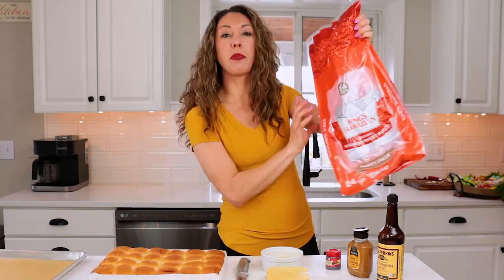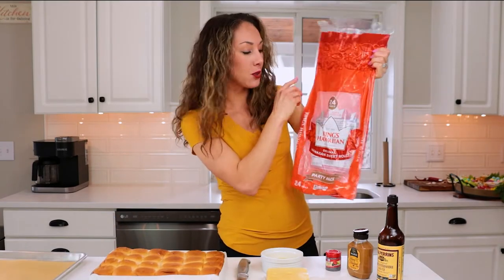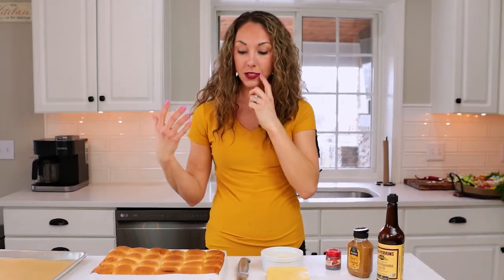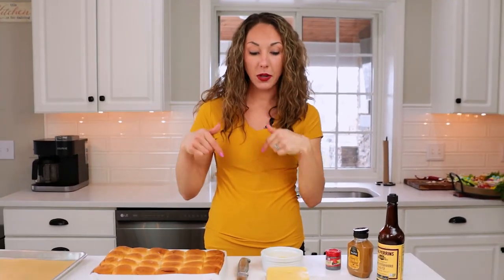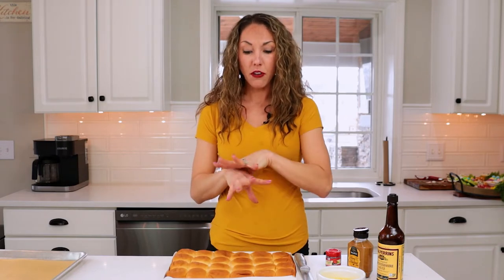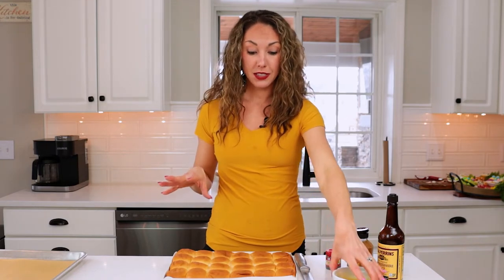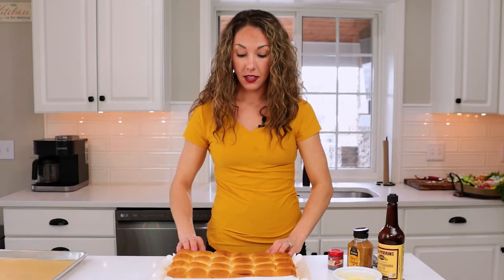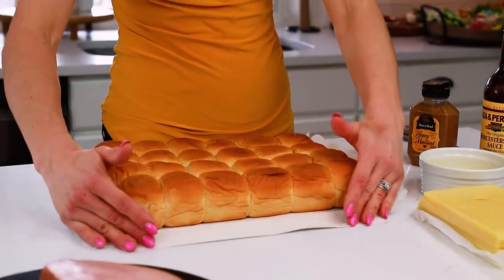We are going to start with a bunch of mini slider rolls. I love King's Hawaiian — no, they're not paying me to say that, I just love them. I'm going to link to my other King's Hawaiian recipe below. They're so sweet, tender, and soft — they're perfect for a lot of sandwiches. This pack is a 24 pack. They have a 12, but go big or go home, right?